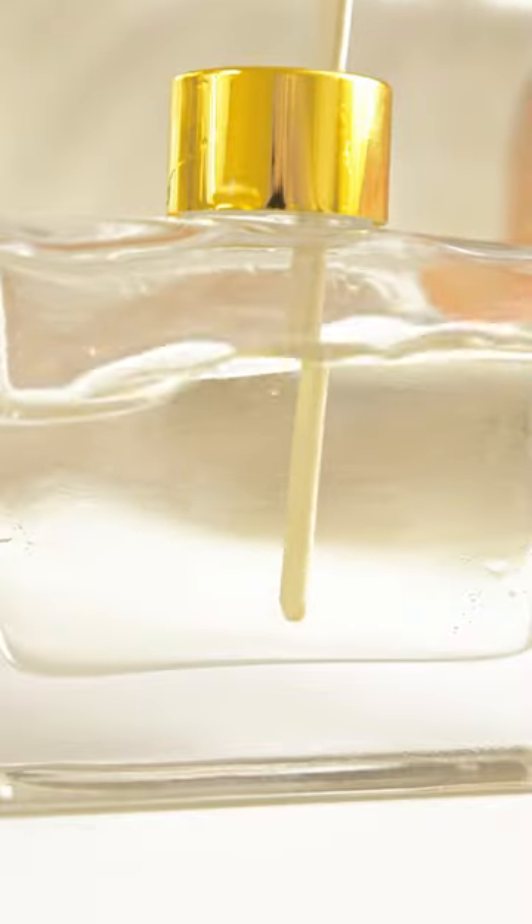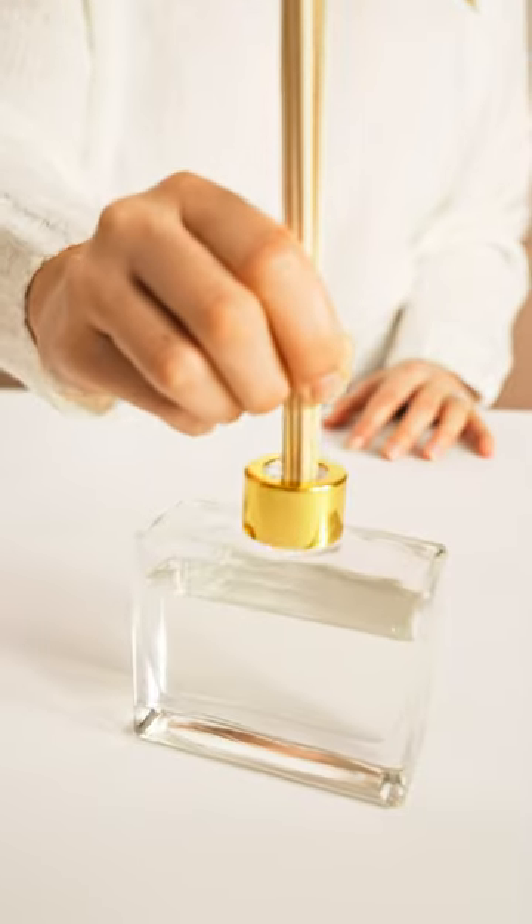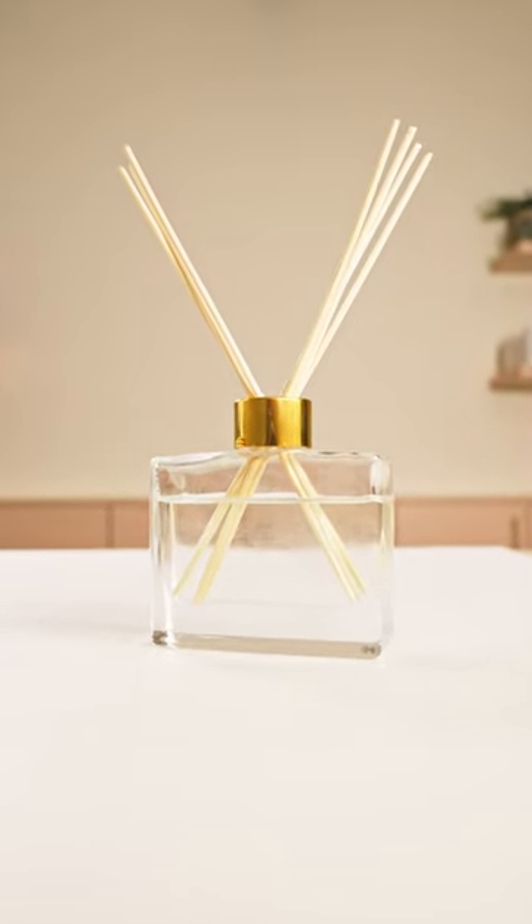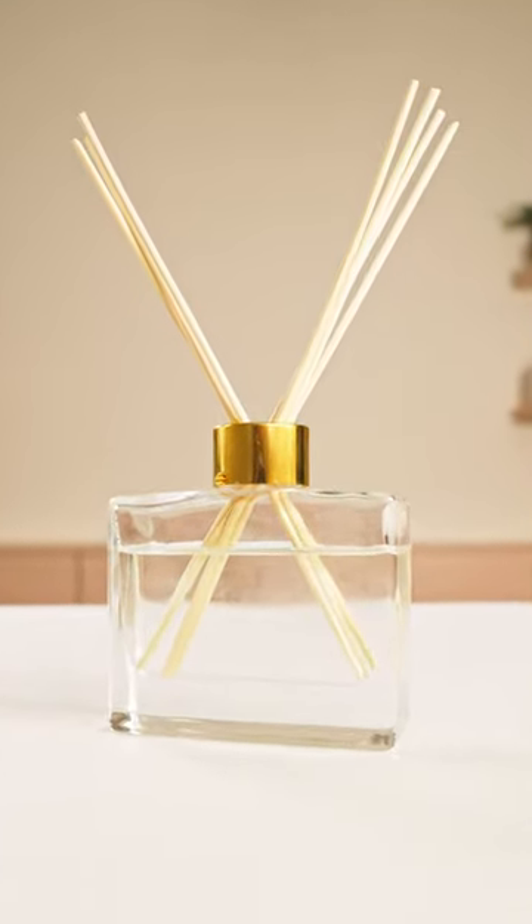Mix with your handy-dandy stir stick for one minute. And last but not least, put your reed sticks in the opening. Ta-da! You have a wonderful smelling reed diffuser that will keep your house smelling fresh all day long.